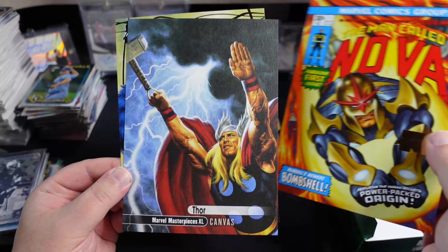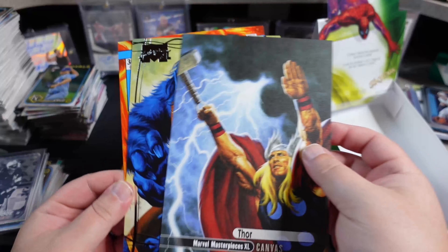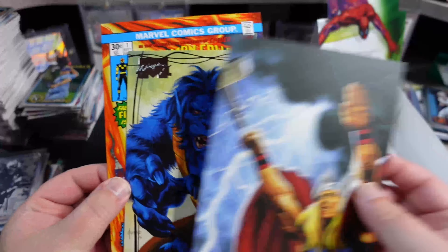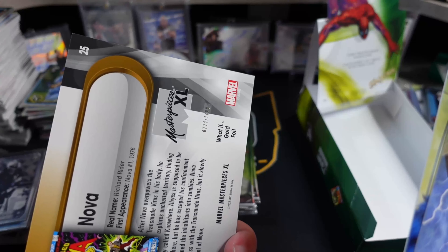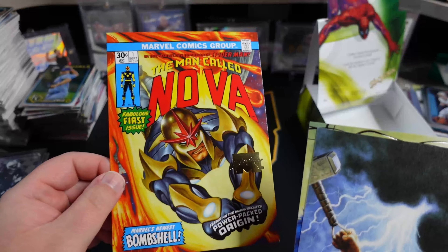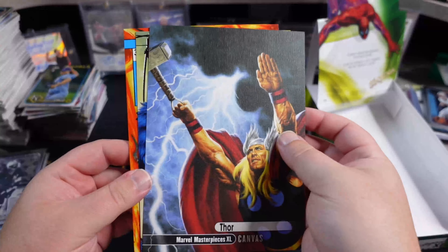There's a Thor canvas. Looks like our insert is going to be the middle card, and then a Beast, and then a Nova there on top — a little What If Nova. That's numbered to $14.99 gold foil, so a little foiling there you can see. And then that's just a regular one, and then the canvas.